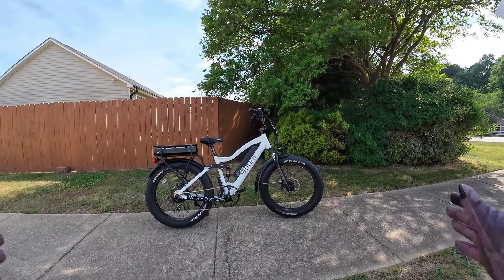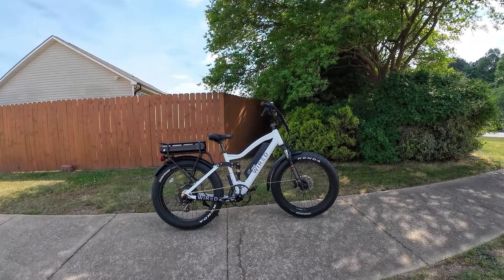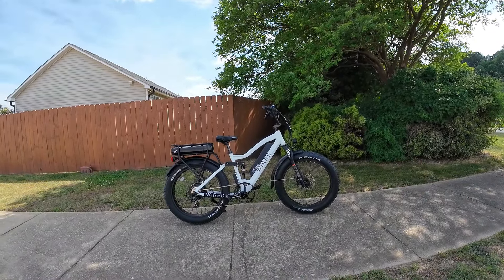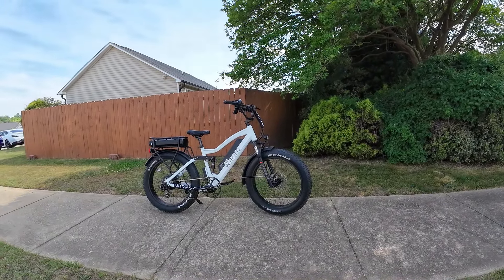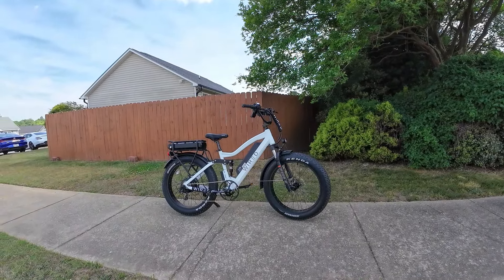I can go 120 on a motorcycle and it doesn't bother me, but on a bicycle going 46 miles an hour is a little scary. It's not really meant for that. Do not do that. This bike is unlocked — I have unlocked it. 46, that's pretty crazy.